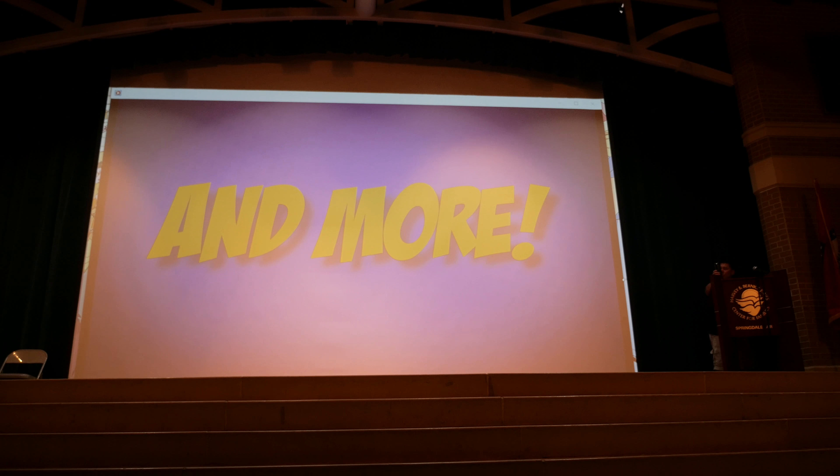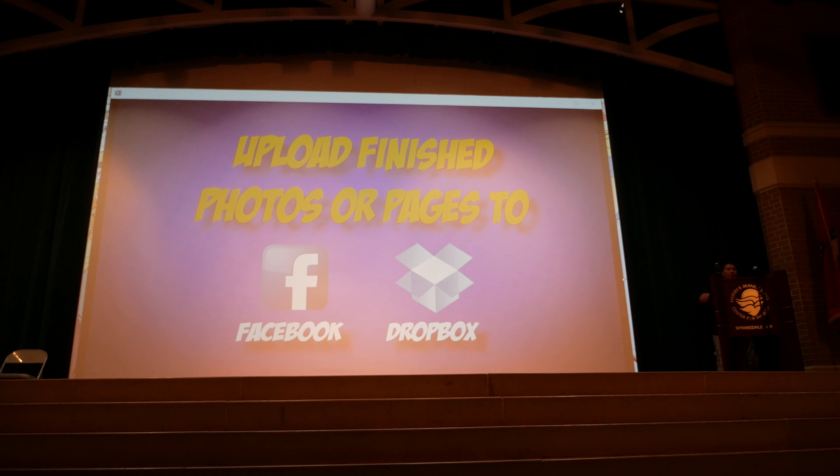I have my computer hooked up to the screen. I need to make sure I wiped out all my personal material before it displays.